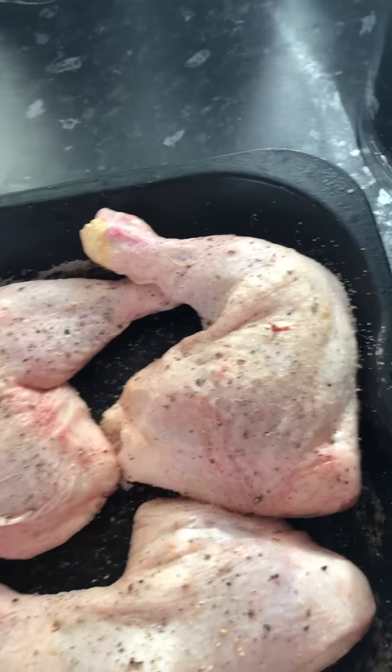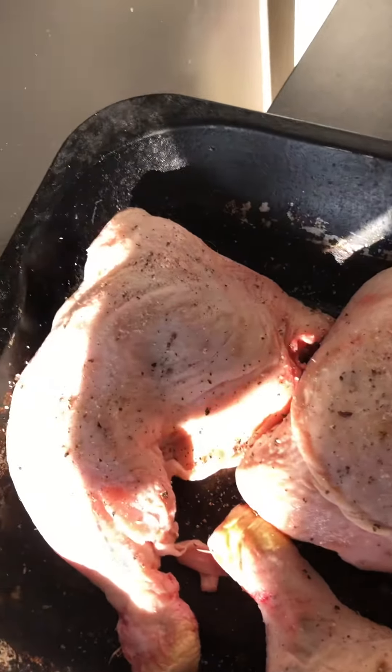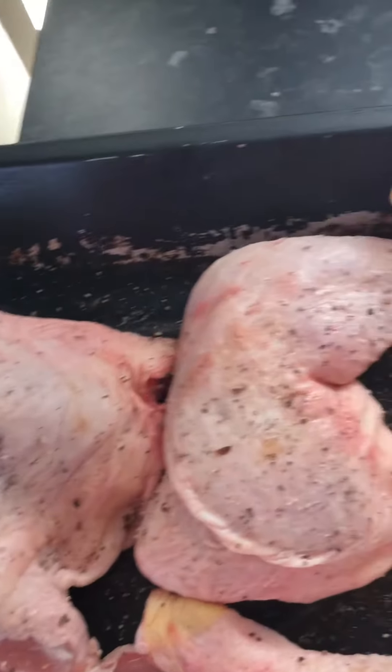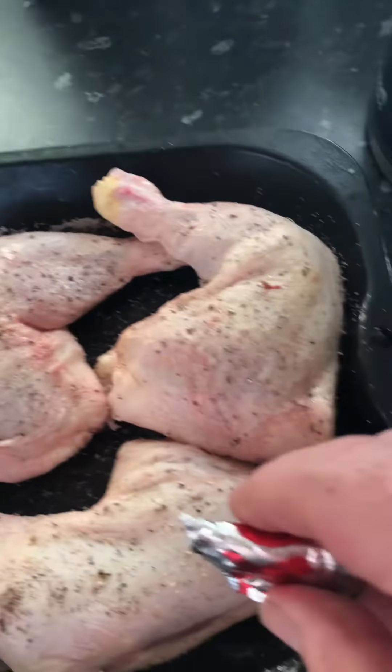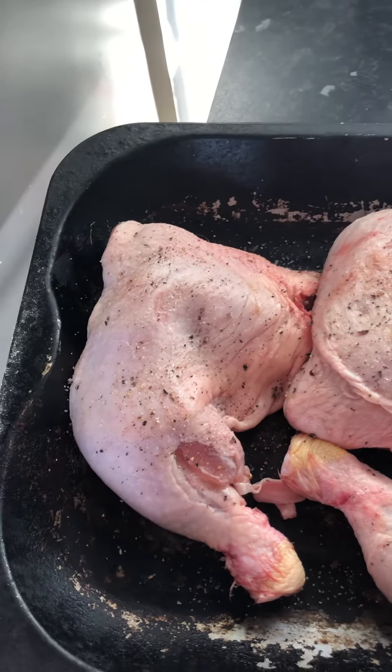Very nice chicken legs, very plump — I'm sure they'll be moist. I'll put on some cracked black pepper and some sea salt. So now what we're going to put in — if you have a look — yes, that is a not-so-cube, believe it or not.